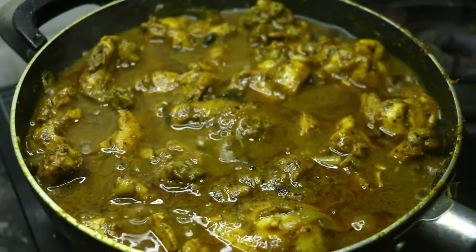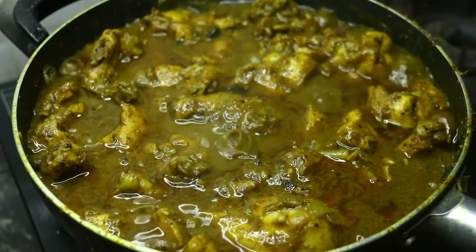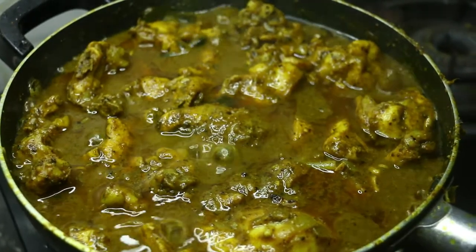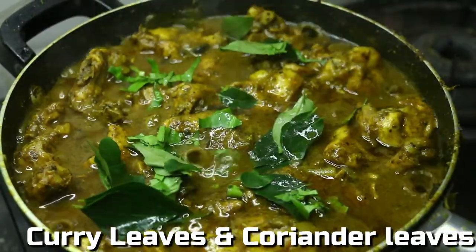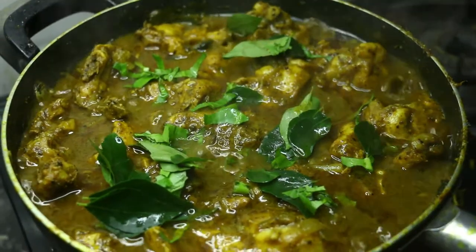As the chicken cooks, we can cook it a little bit more. Now the chicken is cooked. This is the chapati and chourenja. This is how we have cooked it. This is tasty.